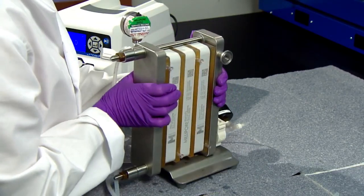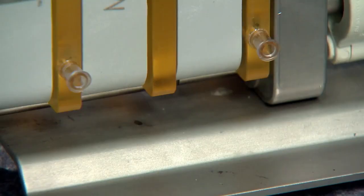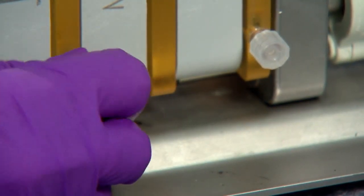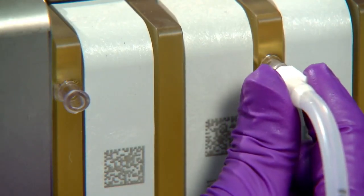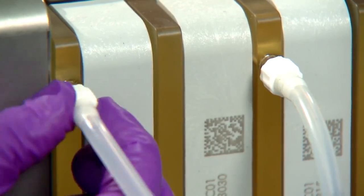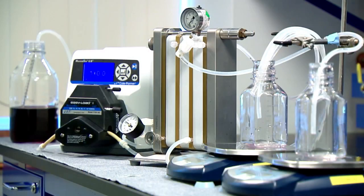Turning the holder around, you will do as you had for the front by capping off the retentate ports, now located at the bottom, and connecting permeate collection tubes to each permeate line. Complete your setup by connecting to your feed and pump with feed pressure gauge to your assembly. You are now ready to run.